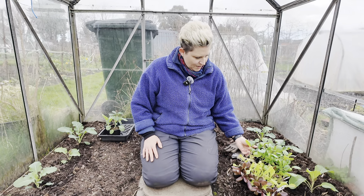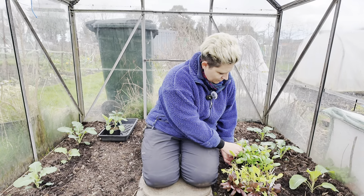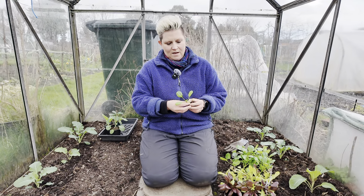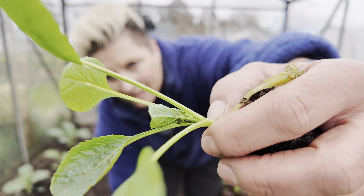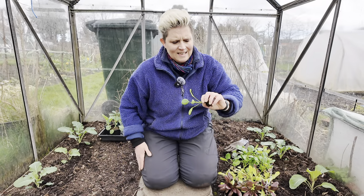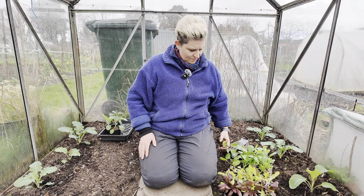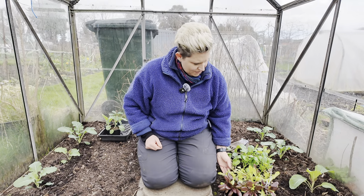I've got some really lovely varieties. The only thing with this komatsuna — let me get one out and show you — this has been in the big greenhouse at home. Can you see those little black things? That's aphid. So I'm hoping now that they go in here the aphid will go away very quickly.